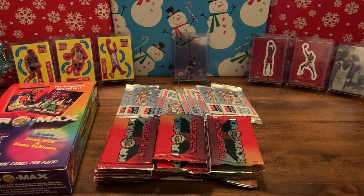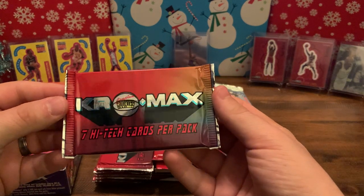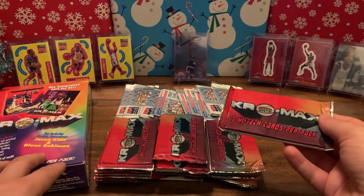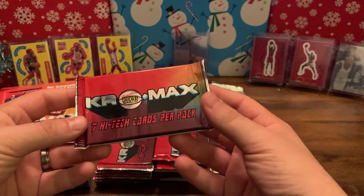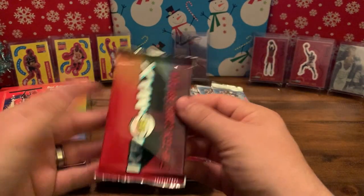What's up YouTube, this is Nate coming to you with the second break of the night doing some basketball. I've got Chad and David here with me — we're keeping it safe, watching the Milwaukee Bucks and the Miami Heat, just opening some packs and having some fun. We've got a couple products here: we got the 1994 Cromax Signature Rookies — this box was 10 bucks at a local vendor.